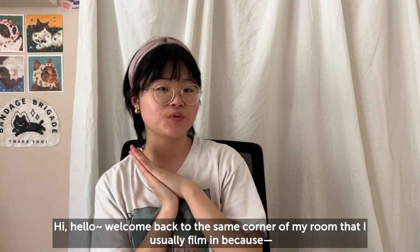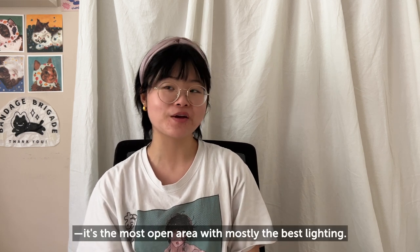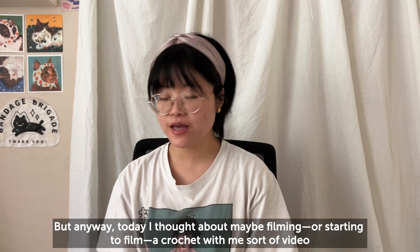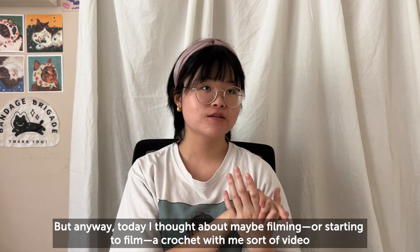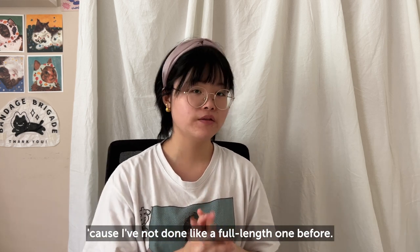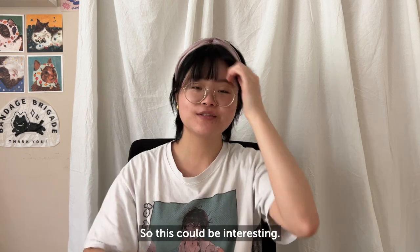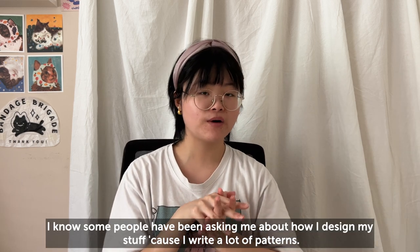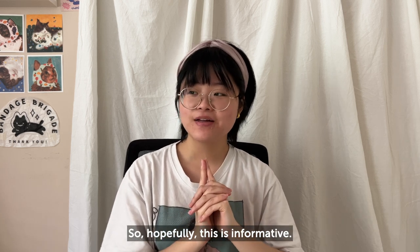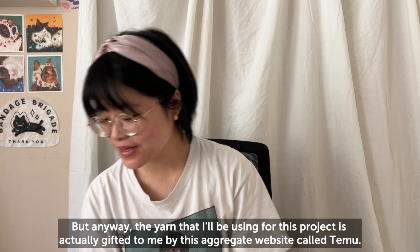Hi, hello, welcome back to the same corner of my room that I usually film in — it's the most open area with mostly the best lighting. Today I thought about filming a crochet-with-me video because I haven't done a full-length one before. The idea is a little daunting since I'm not used to documenting my entire process, but some people have been asking how I design my stuff since I write a lot of patterns, so hopefully this is informative — or at least enjoyable to watch.